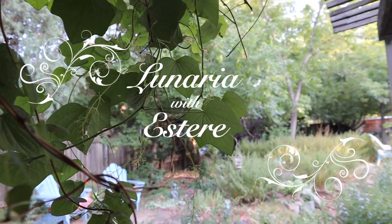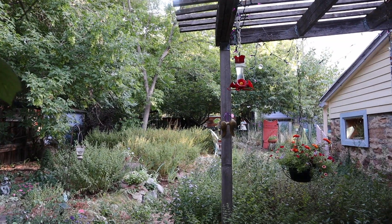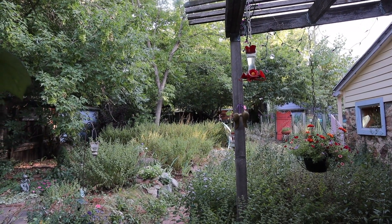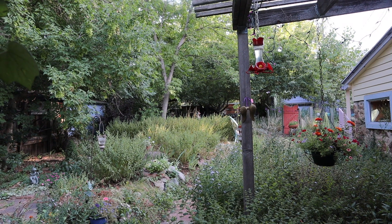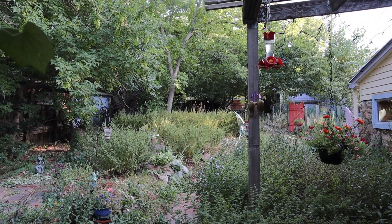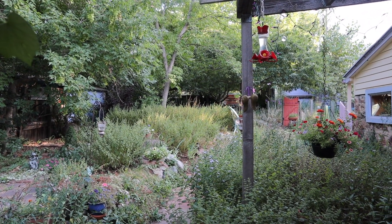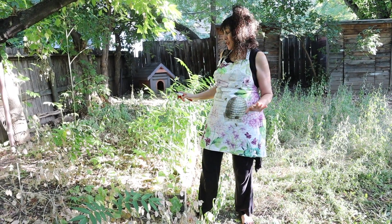Greetings flower lovers, this is Stare and you've reached the Flower Channel. Thanks so much for joining me today to soothe your soul and warm your heart with the beauty and healing magic of flowers.